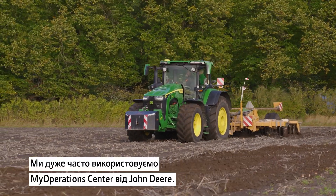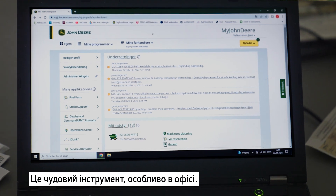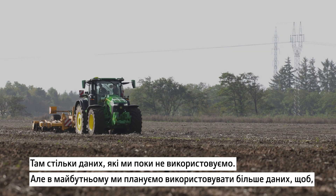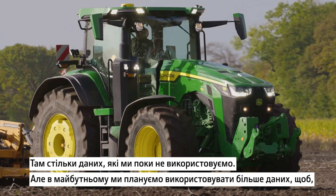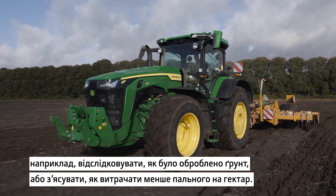We are using quite a lot of time on the MyOperation Center from MDIR. It's a very good tool especially in the office. There's a lot of data in there and we're not using all of it, but we are using quite a lot of it to plan what we're going to do in the future — how the soil work is done and how we use less fuel per acre.